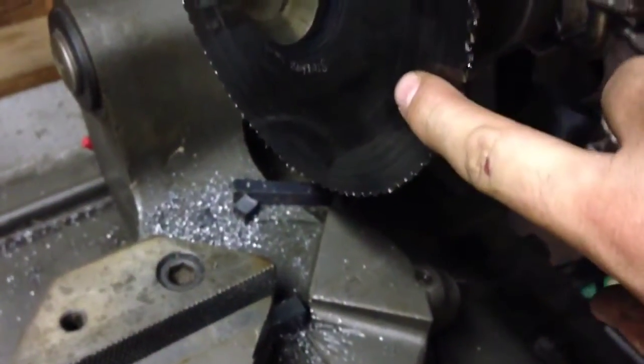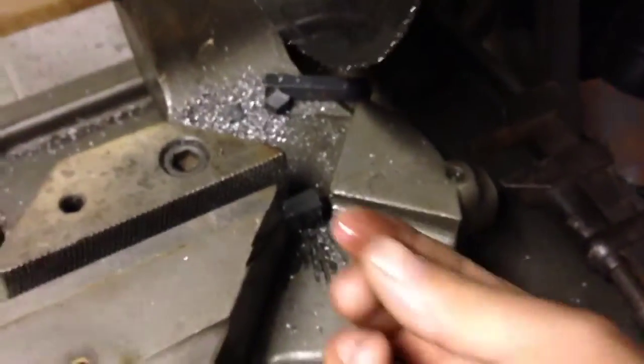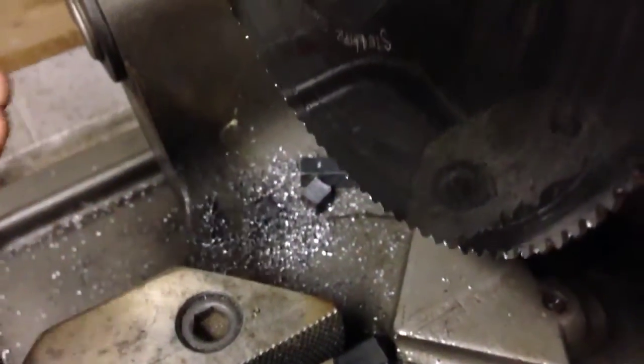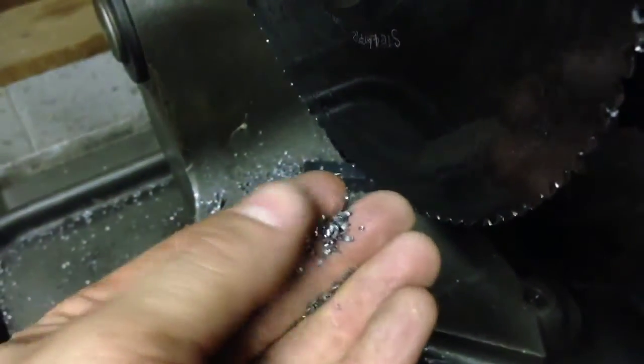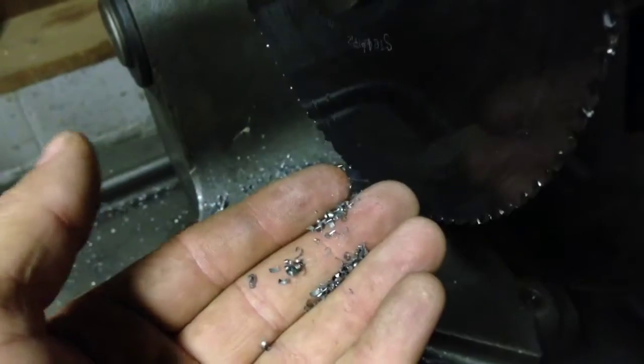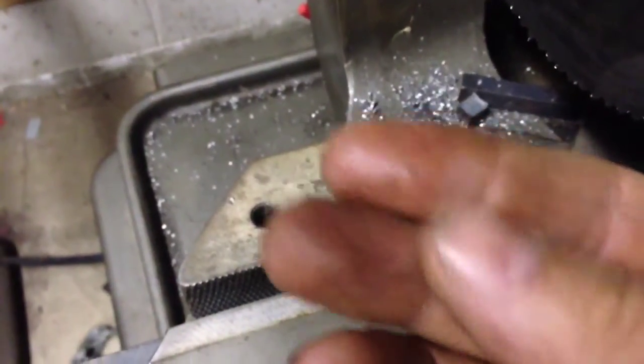Looks like it did a nice fine job to me. Blade is surprisingly very cool to the touch, and the metal is cool to the touch as well. Just a little residue on my finger there because of the way I sprayed it. Their system is supposed to atomize it. But these chips are, as they claim, they're dry. Fingers fairly dry there as well.